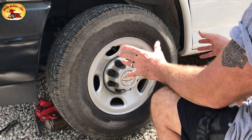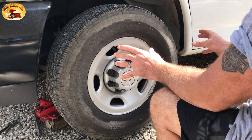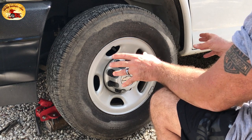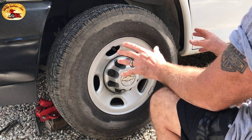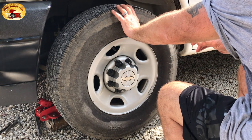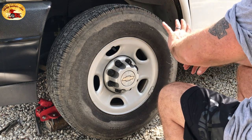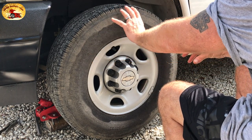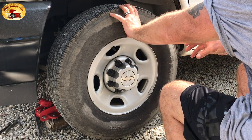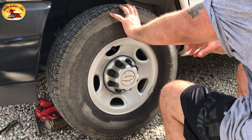Today we're going to share our new way of making our customers' rims and wheels look beautiful for weeks and weeks. Not only are we going to put a tire shine on — if you don't like the shine, you can use it for more of a matte color. But we like the shine, so we always go for the shine.